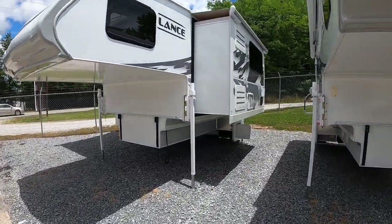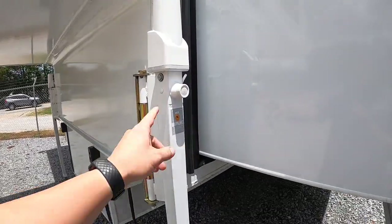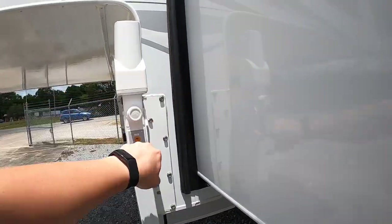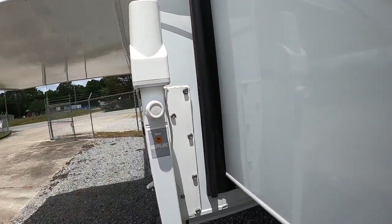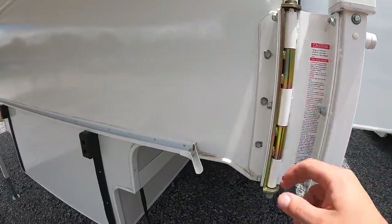This one has all-electric jacks on all four corners. You just use your remote and you don't have to crank it by hand, although you can if needed — pop the cap off and get to cranking. We also got the swing-out brackets added on this one too.